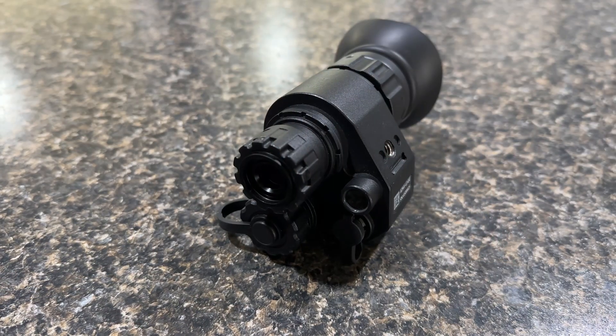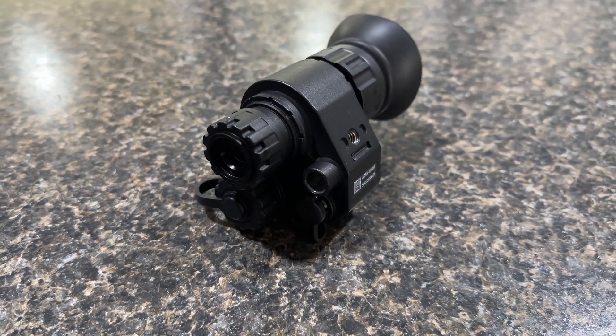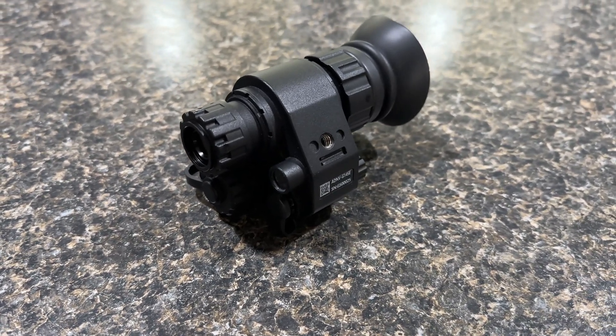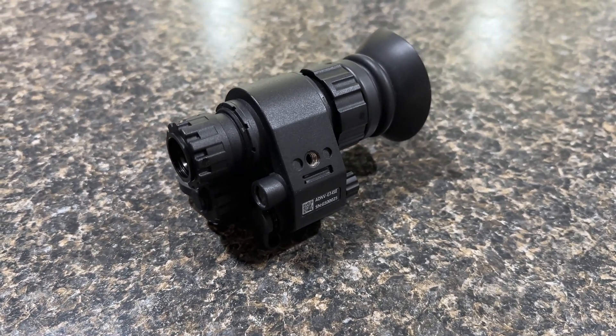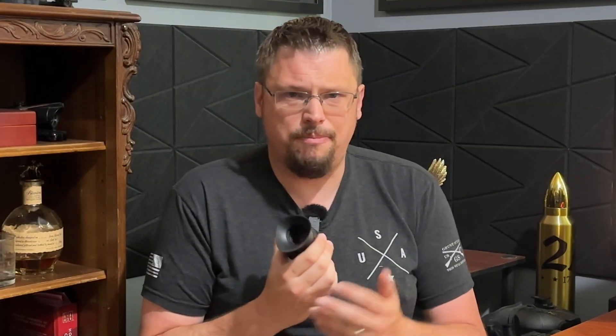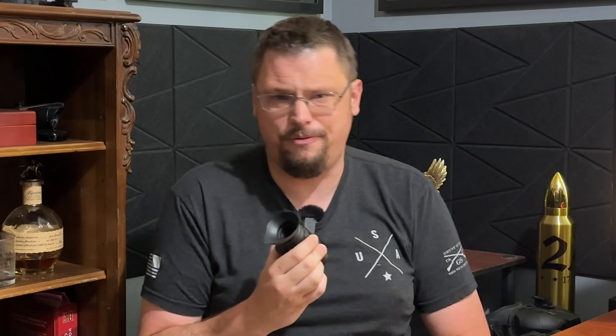Well, there's a new player on the field, and to even suggest that this is competing with the more budget-tier digital night vision would be very unfair. This is the ADNV G14SE. This is what I consider the premium digital night vision device. Whereas the NVG30 and the NVG50 come in between $400 and $550, the G14SE costs $1,800.